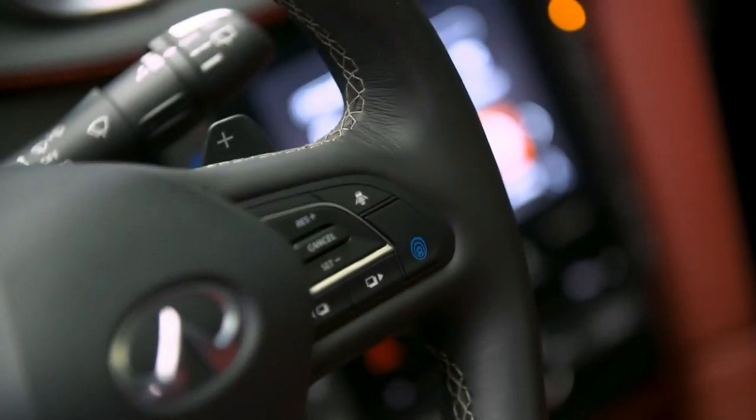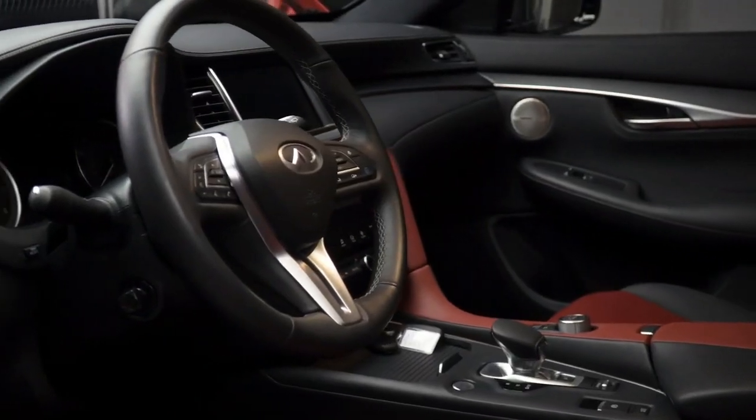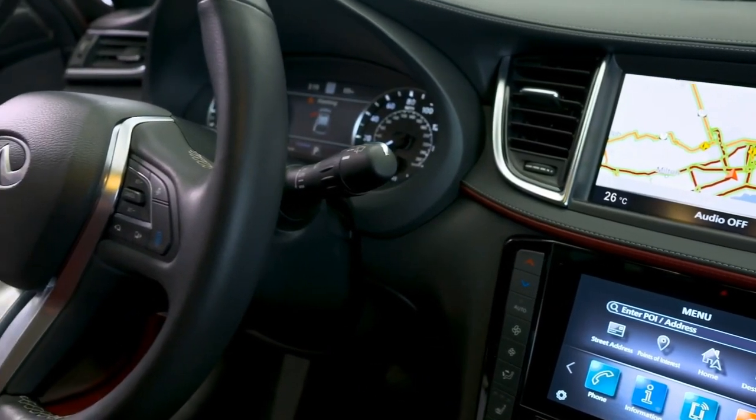For the driver, Infiniti's most advanced driver assistance systems can support and inform when needed. The QX55 offers Infiniti's ProPilot Assist driver assistance system, which helps keep the vehicle in the center of the lane even around gentle curves, reducing driver fatigue and enhancing comfort, all the while maintaining a safe distance from the vehicle in front.